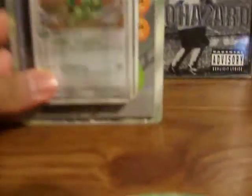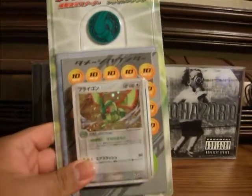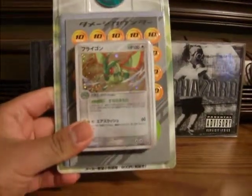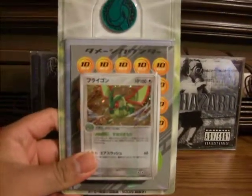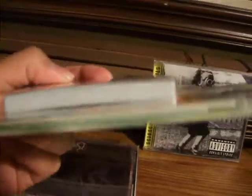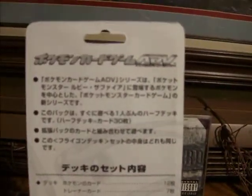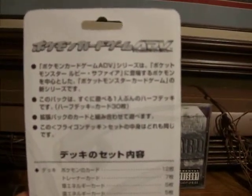What I have here is something that I've had for a while. I forgot what set this is from, but it's a flag-on half deck. There's the coin, and there's the deck. Let me show you the back. This is ADV, so I believe this is Sandstorm.